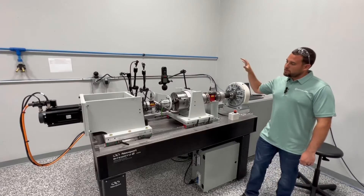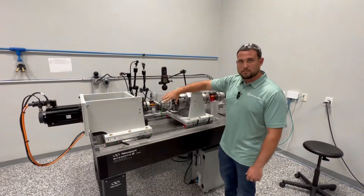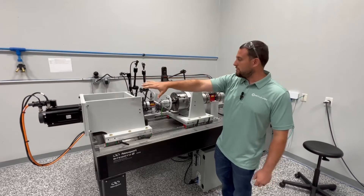It covers a lot of the parametric testing that we're going to do prior to abuse testing the products. You can see the gearbox here — this is MODIS's current gearbox that we're testing as we speak. We're going to start on this side of the system.